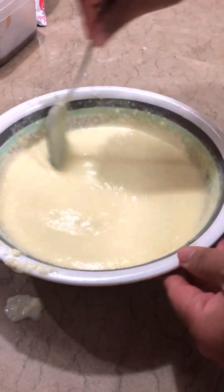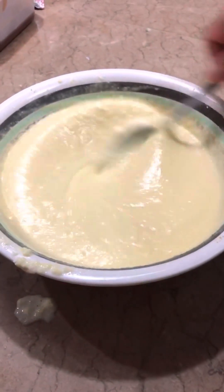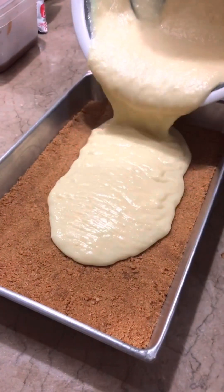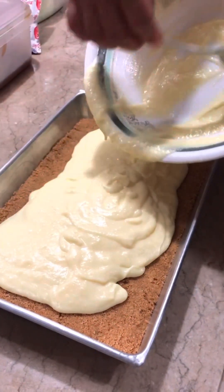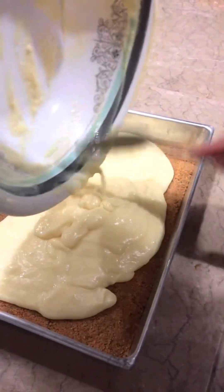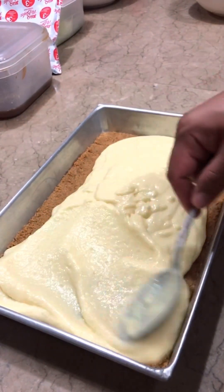Ang gagawin natin dyan — halo-halo lang po, halo-halo. Ihalo mo nang ihalo — keep mixing. Punasan po natin, dito guys, sa crust. Halo po, ganyan po. Ayan siya guys, i-spread mo yan. Spread mo sya ng mabuti — spread it well. Ganyan po.